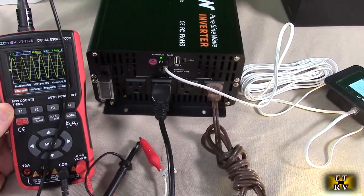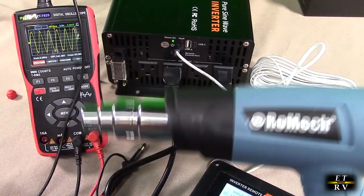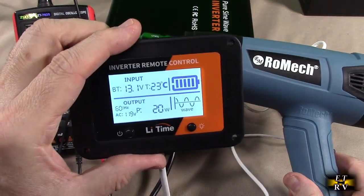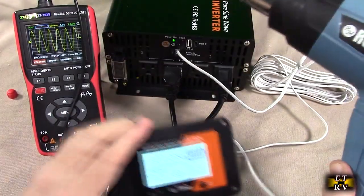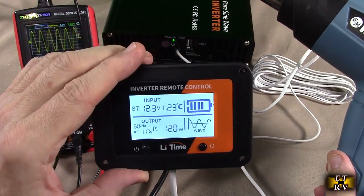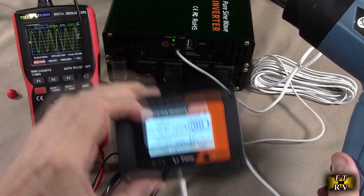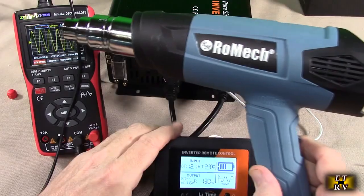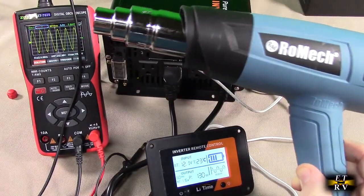Now I'm going to try different loads. I have a heat gun from Rometech — Romeag actually — and I can dial in the wattage on it using a wattage dial on the back. At the first setting it's drawing 20 watts and still giving a beautiful sine wave. Increasing the watts, it shot to 120 watts. The voltage drops a bit as you'd expect, still 12.3 volts on the input and 117 volts on the output — still a beautiful sine wave. At maximum on this heat gun it's drawing about 140 watts and still producing a beautiful sine wave as the gun gets very hot.